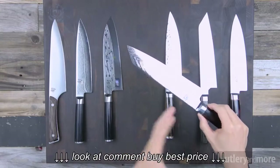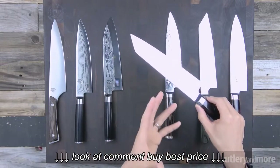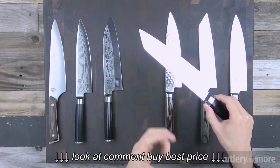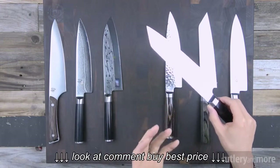You may be noticing the overall profile of this knife is very different than some of the other knives we have here. This is called a Kiritsuke design. Kiritsukes are great because they offer great performance in dicing, thin slices, julienne, chopping, and slicing meats.